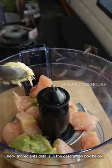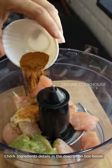Here I have taken chicken cubes, this is around 400 grams, garlic and green chili paste, and ginger paste.